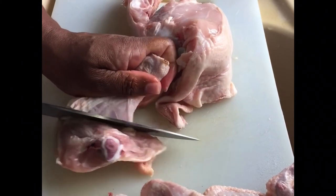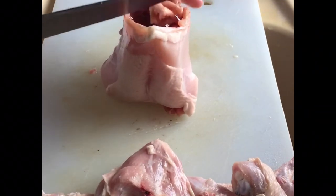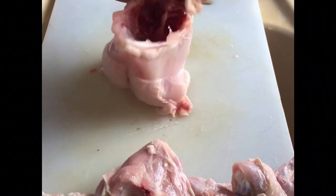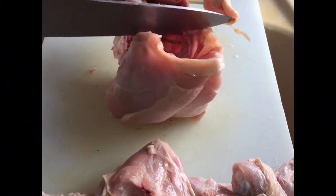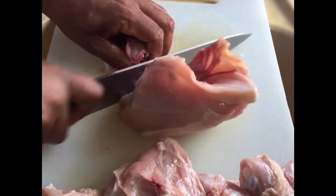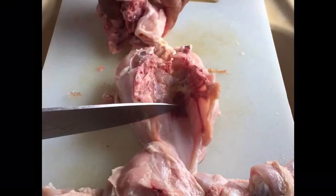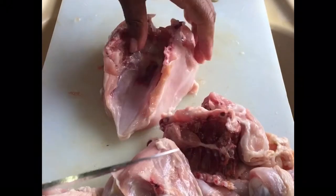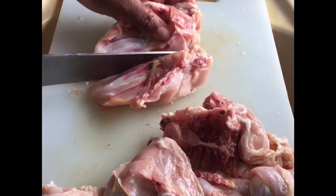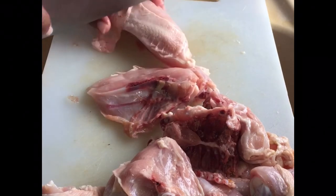Then we separate the back from the breast of the chicken. We just try to find the joints, then we can cut that back in two. Some people don't like the chicken back, but here we fry everything. Then there's the breast — we can nicely cut the breast in half, and since the breast is a fairly big piece, we can actually cut it in half as well.